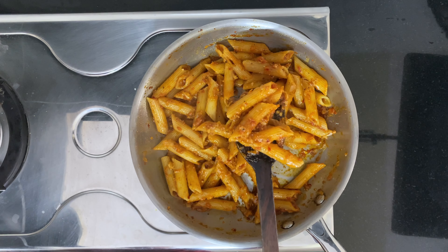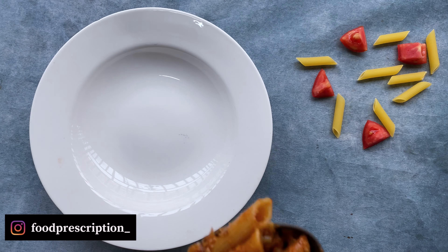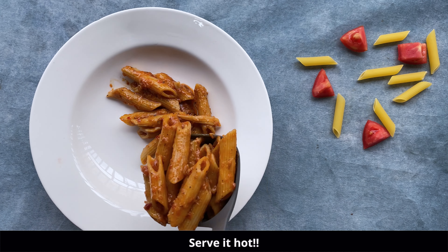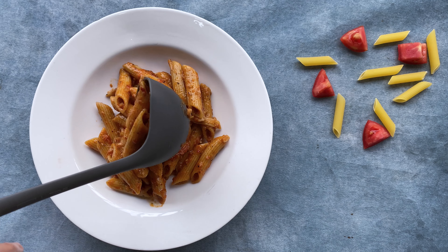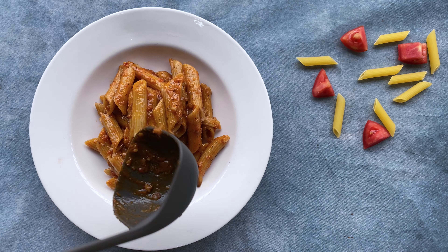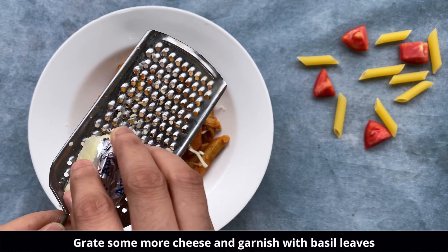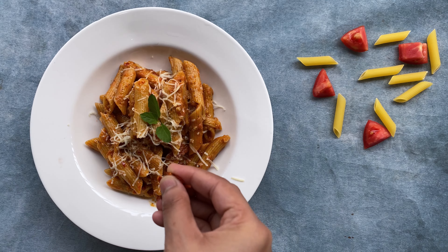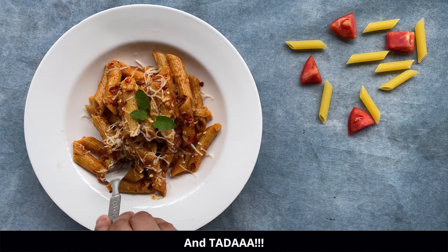Serve this red sauce pasta with some garlic bread, with a salad on the side, or as it is. Grate some cheese on top — here I have used processed Amul cheese, but you can use Parmesan cheese as well. Garnish with some basil leaves and add more chili flakes if you want it a little spicy.